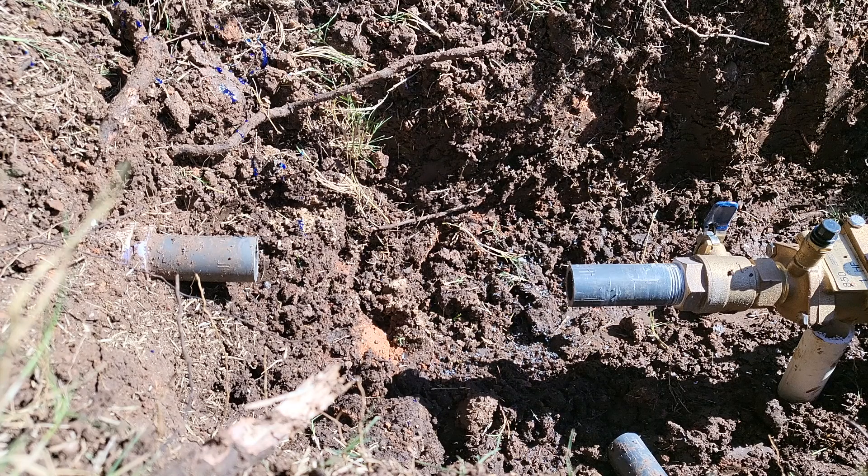In this video, I'm going to show you how to repair broken PVC pipe without using a slip fix. First, you must figure out what size pipe you are working with. I am working with 1 inch PVC.